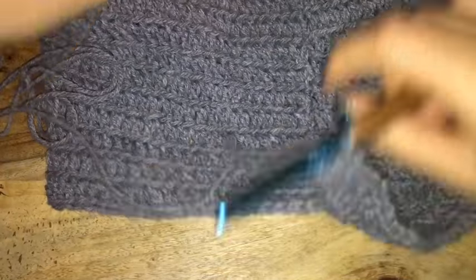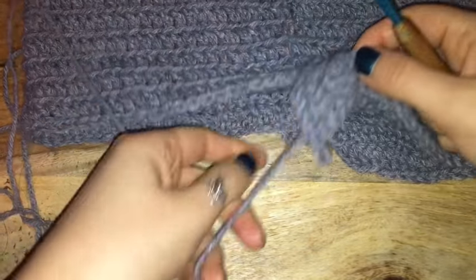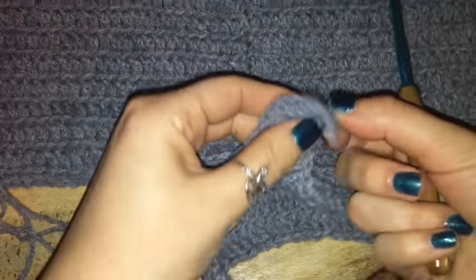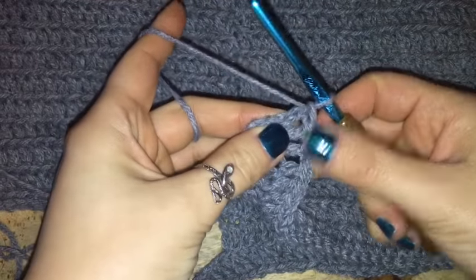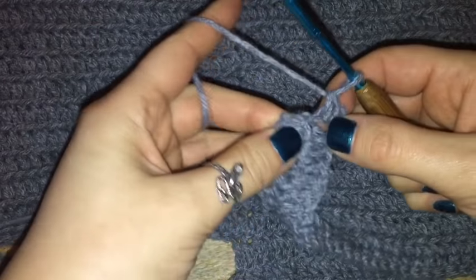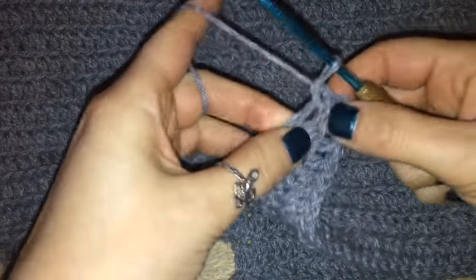Place a double crochet in every chain until you reach the end, which is the little tail we've created. Now once we are all the way back, we have one side of the leg hole almost completed. Instead of cutting and tying, I'm just going to single crochet my way over to the other side — placing two single crochets in each double crochet space, so a total of four.